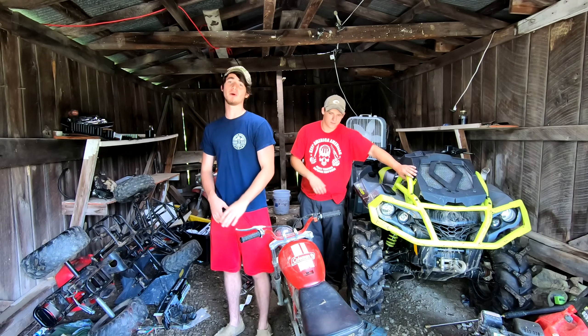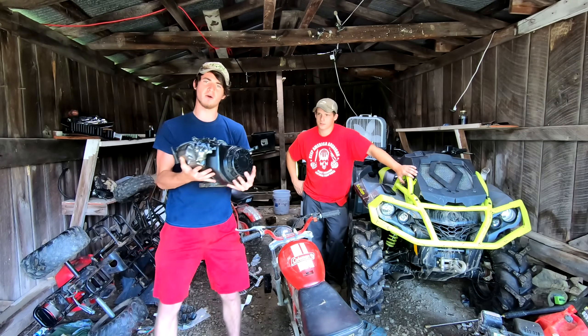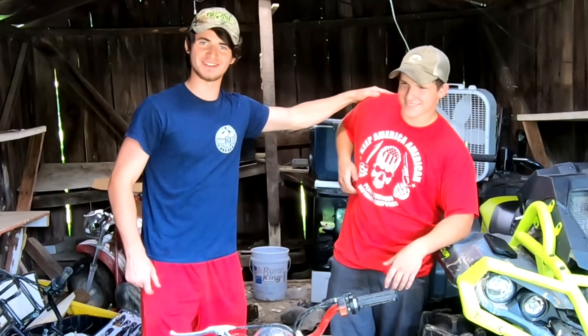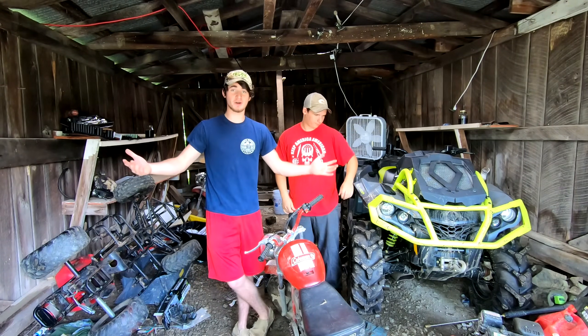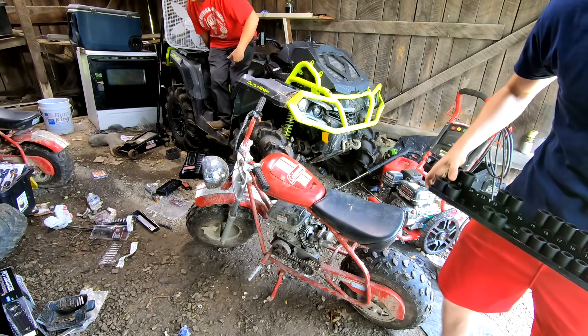Howdy folks, it's your boy Redneck TV back here. Today we're putting this motor on this mini bike and we're going to send the hell out of her till she blows. Got her old pal Miker with us today to help us speed up the process of this motor removal and install, and if we get this thing running quick enough we might just go fishing.